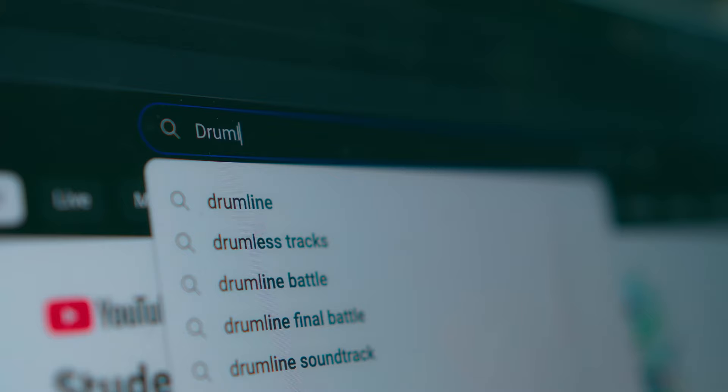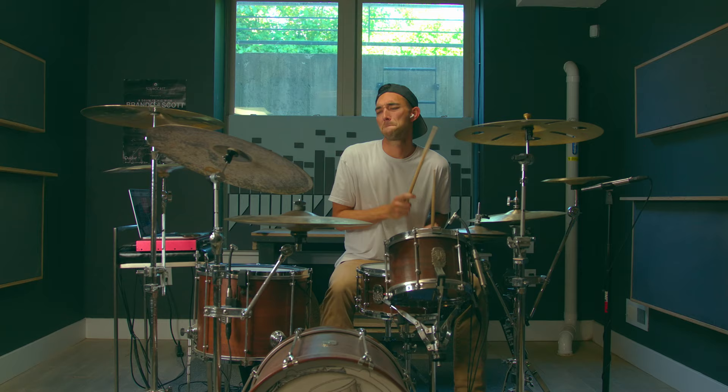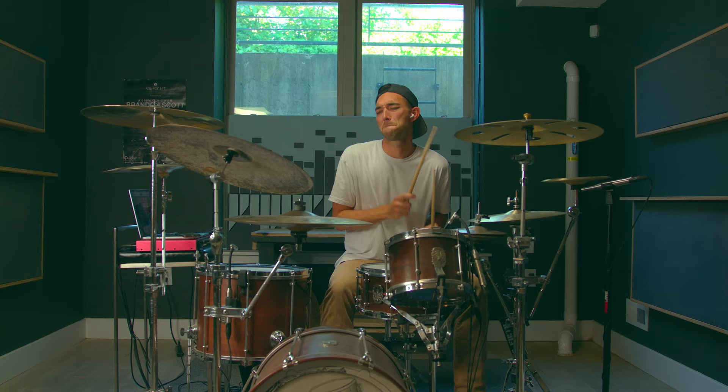Not too long ago, us musicians would go on YouTube, type in drumless play-along, and then you get this bogus funk play-along. Well, thanks to Moises, those days are over. Stop playing to Tommy Igoe's Groove Essentials — play to whatever you want.